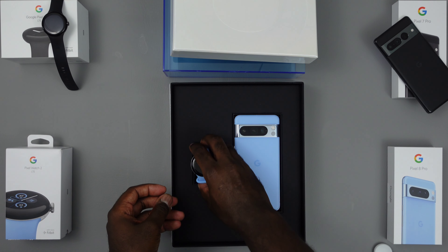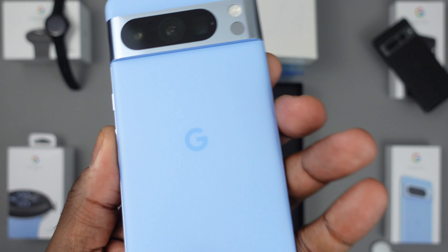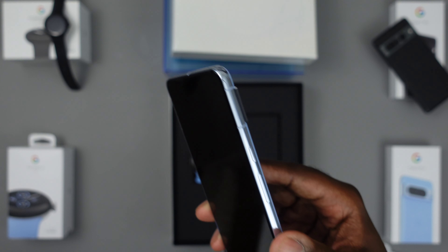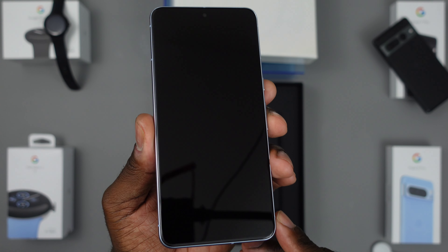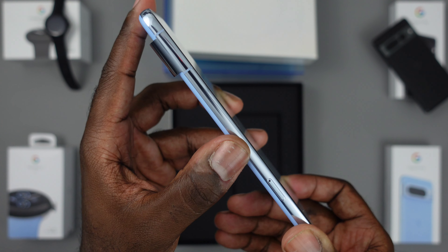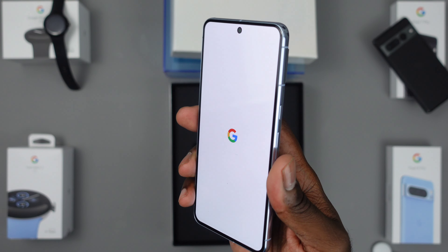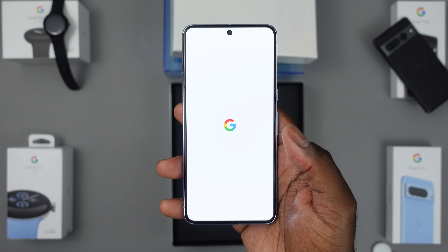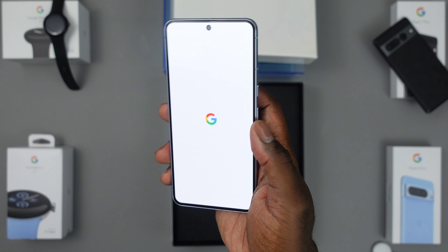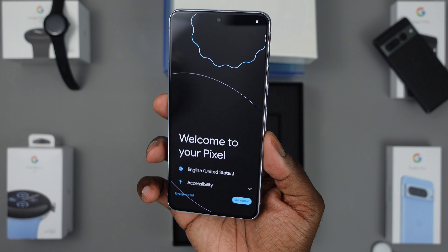Now for the Pixel 8 Pro — I've been excited for this for a couple of reasons. The color is one of them, the frosted back glass is another, and that new camera array is another. I've rocked with Samsung since they initiated the whole curved screen, but I'm kind of feeling the flat display now. It increases durability because you don't have the curved sides that create a point of impact when dropping it, and it makes putting on tempered glass screen protectors a lot easier. The curve was comfortable but I'm all about this flat display life.